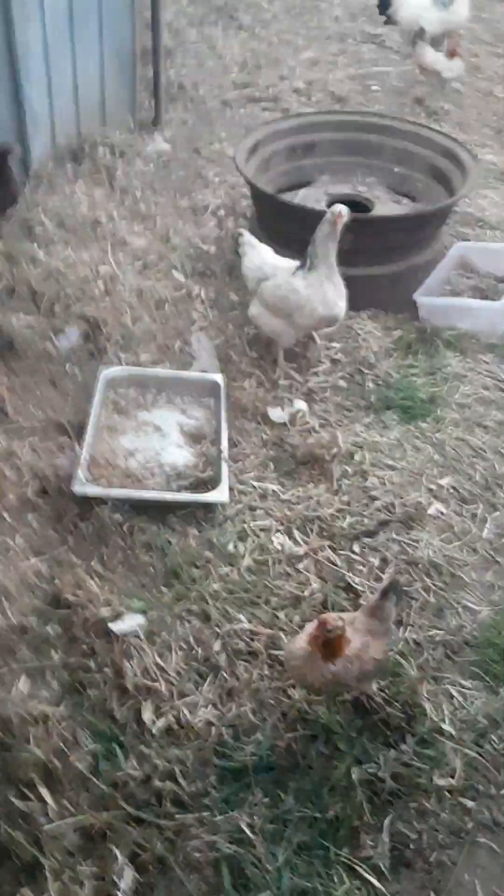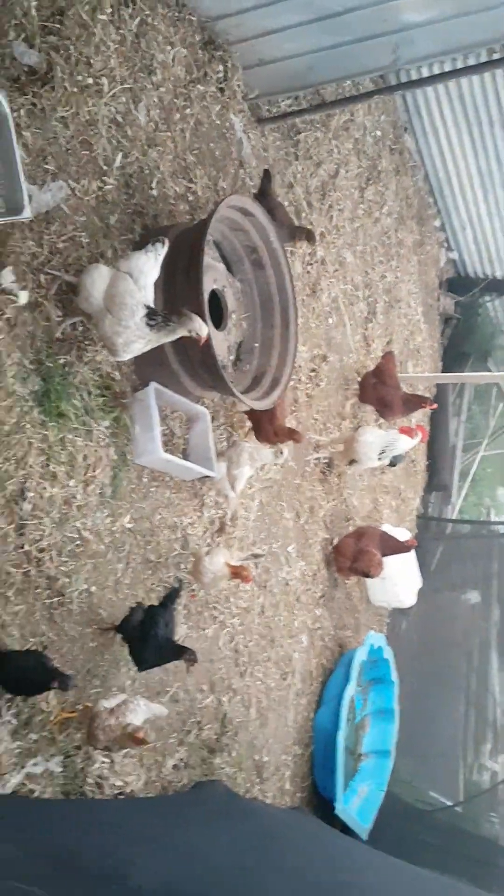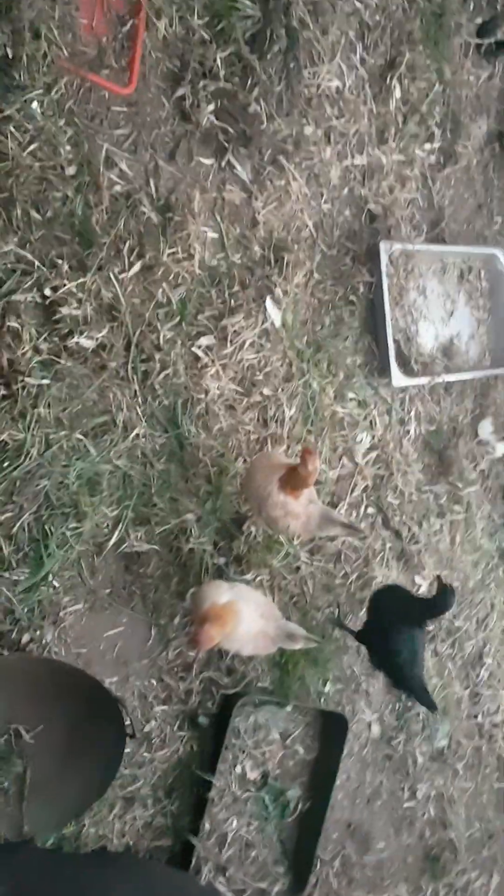Let's show him the chooks too. This is my chooks — the family. You want some food do you? I better get them some food I reckon.